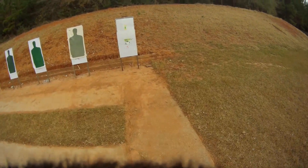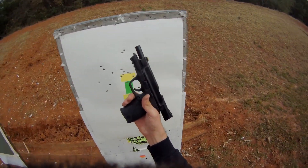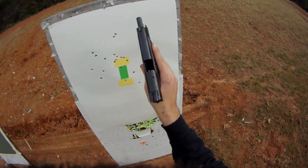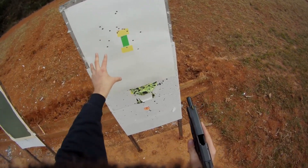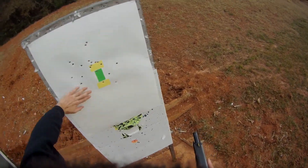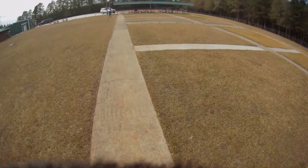Having not shot this pistol in about a year, I was worried that maybe I would have completely forgotten how to ride a bike, but hey — 25 yards, I'll take that group any day. Obviously this is just target shooting, not a defensive situation, but I enjoy just shooting and getting bullseyes as often as possible. I don't know if it's the sights, the trigger, or the overall build of this pistol, but I've always just shot this pistol really well.